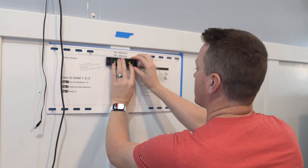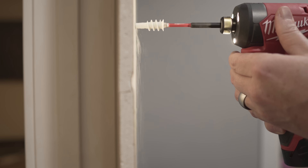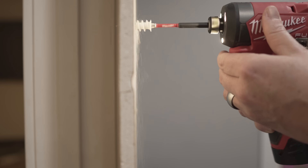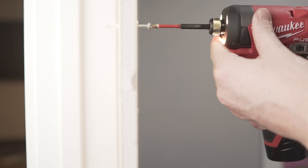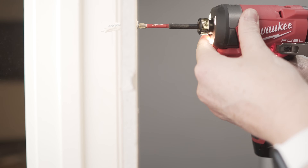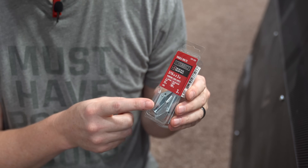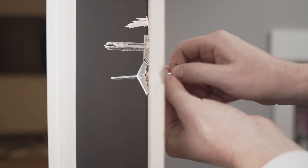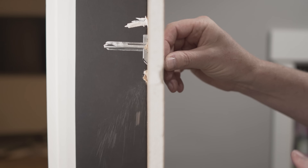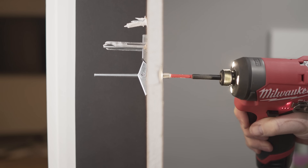If you're going to go with drywall only — in some cases that's the only option — there are good, better, and best options. A good option is a traditional drywall anchor; they have a rating and do a decent job, but they're not as strong as toggle bolts. A better option is a toggle bolt — these are a little tricky because the bolt can start to spin inside the wall, so spend a couple of dollars more and get a higher-grade toggle bolt option.